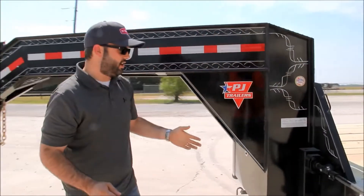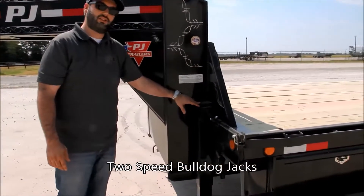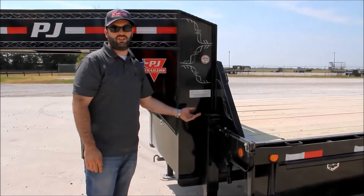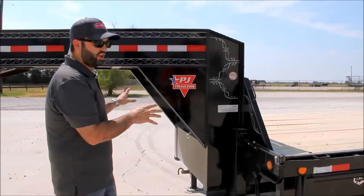Now we'll look at the landing gear on this trailer. This customer decided to upgrade to two-speed jacks. These jacks are made by Bulldog — they'll save you a lot of time retracting the jacks while the trailer's already hooked up to the truck. That kind of covers the front of the trailer.